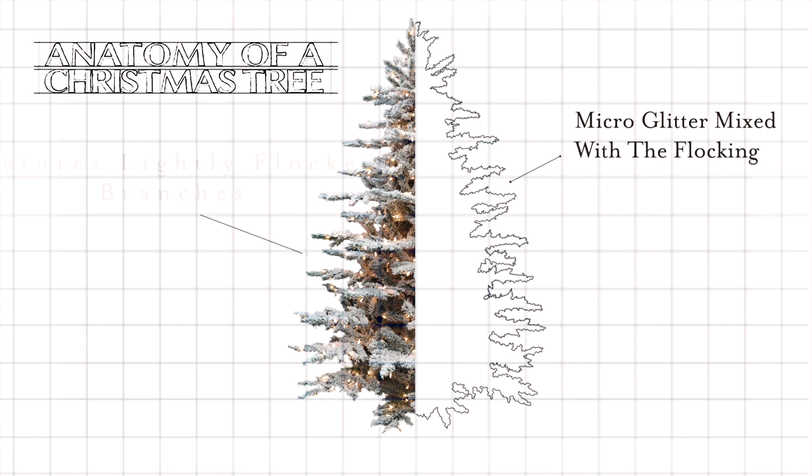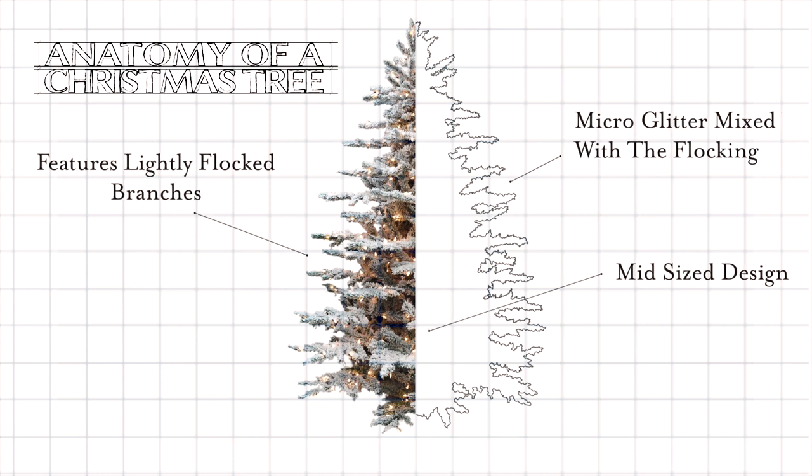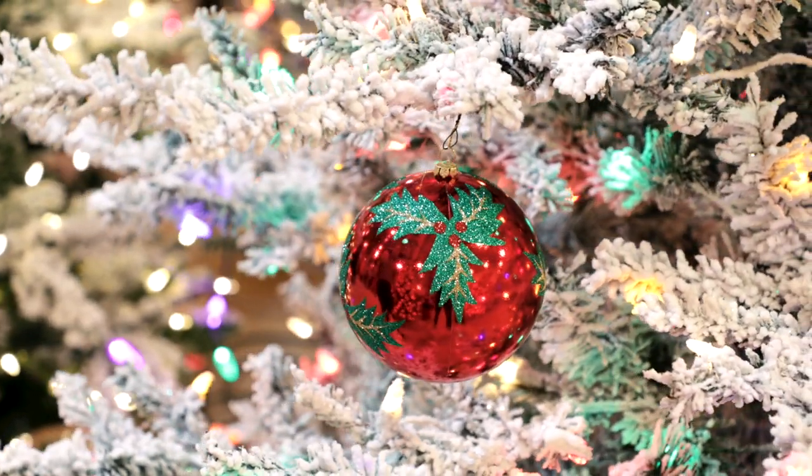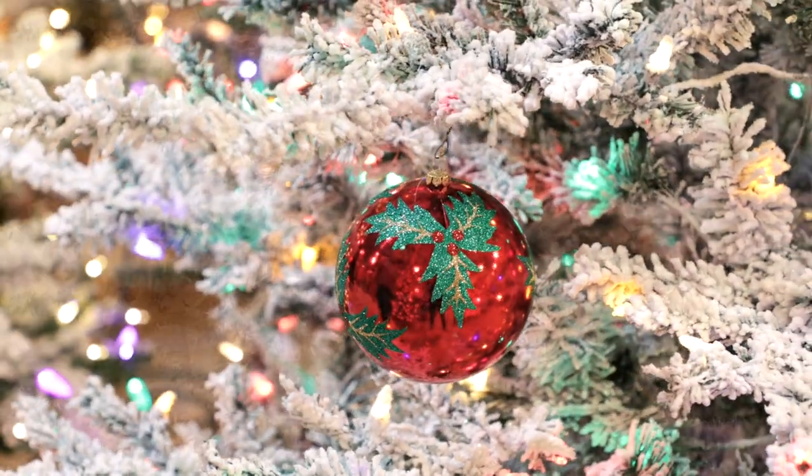The Lucerne is designed with a decorator in mind. It offers beautiful open spaces for you to fill with colorful ornaments from deep into the tree all the way out to the edge.